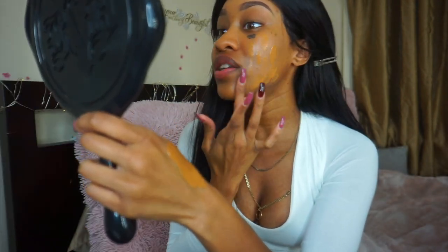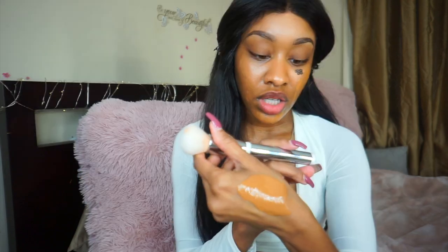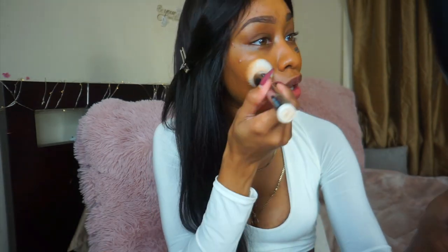I didn't even swatch it or anything. To blend that out I'm going to use my Skin Perfecting brush from IT Cosmetics. This is dead-on my shade — I'm so happy! I thought this foundation was overrated but wow, I really like it. Finally I don't have to mix anything.